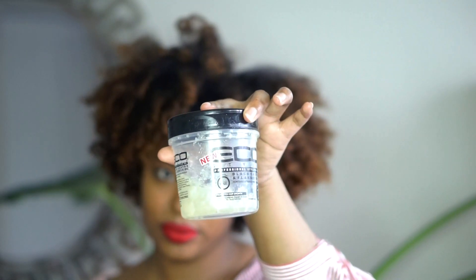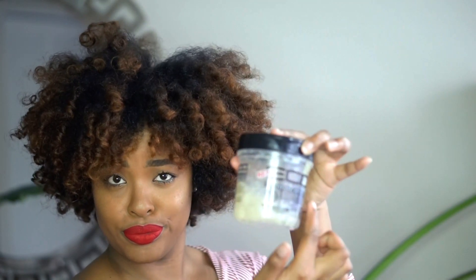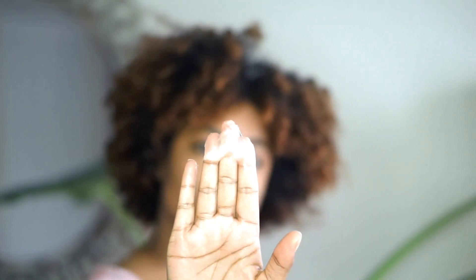Next, grab whatever you use for your edges. I'm using Eco Styler because I have some left and I love it on my edges. But if you have any recommendations for other gels, edge control, or anything, let me know — I'm always open to trying more products.